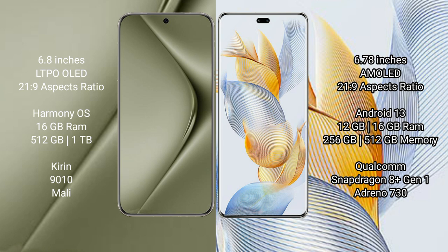Huawei Pura 70 Ultra comes with 16GB RAM and 512GB or 1TB internal storage, powered by the Kirin 9010 processor with Mali GPU. Honor 90 Pro comes with 12GB or 16GB RAM and 256GB or 512GB internal storage, powered by the Qualcomm Snapdragon 8 Gen 1 processor with Adreno 730 GPU.